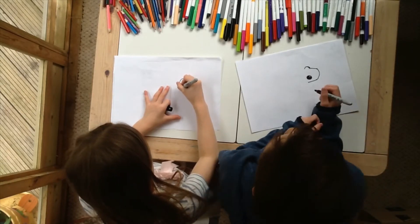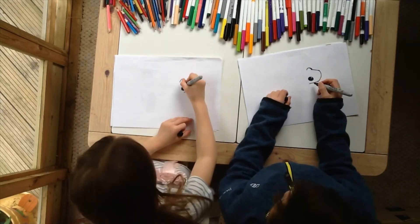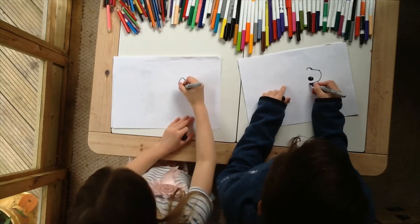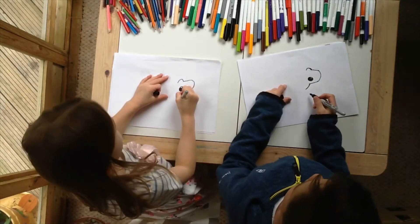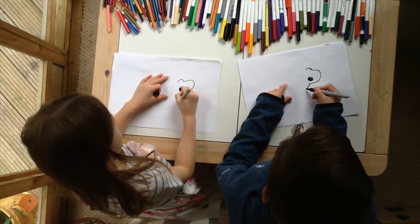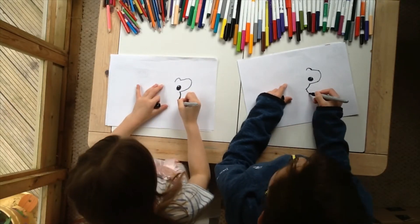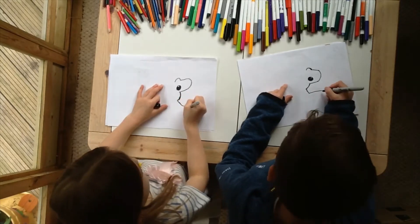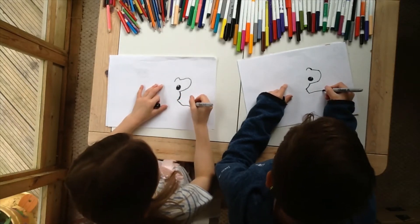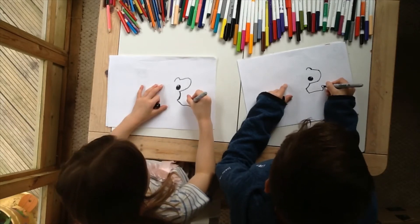Do it through the leg, don't we? Now we're going to come down from here, but we're going to stop. So we're going to do the arm and go out. And then we're going to do little circles on top.